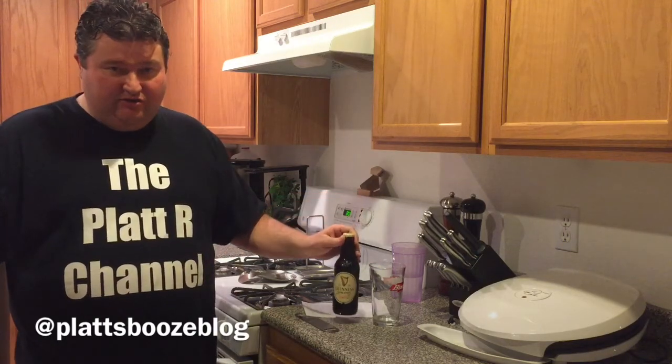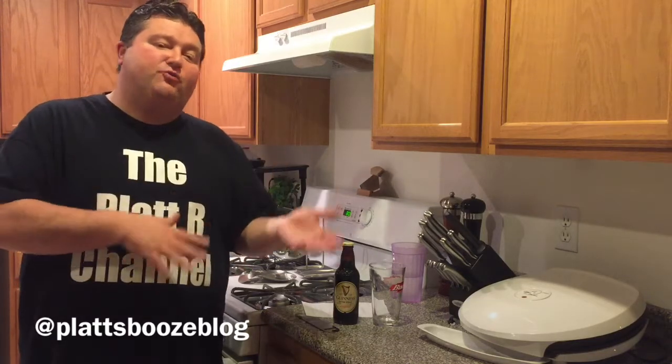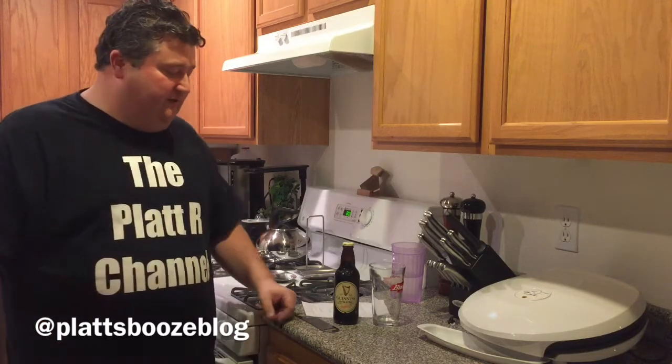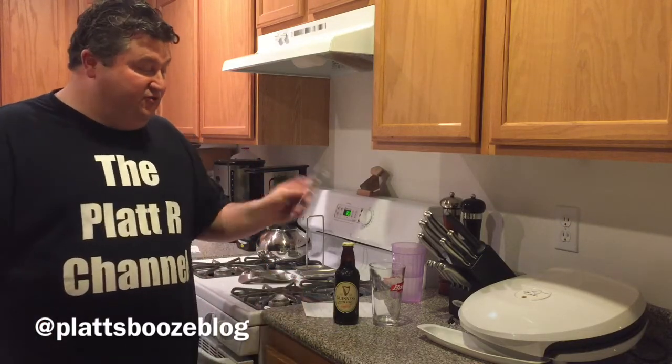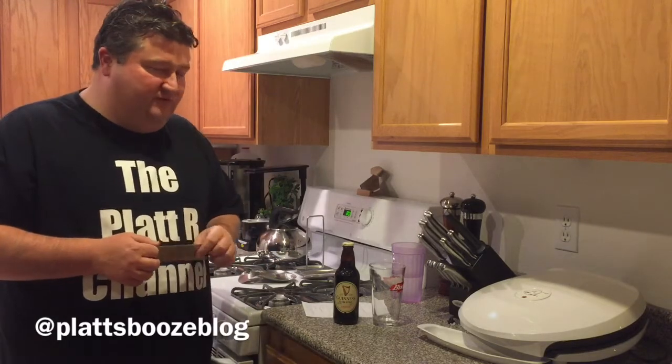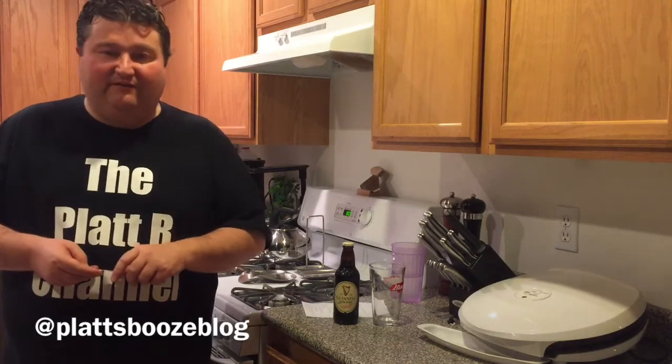The particular one we're going to try today is the Guinness Extra Stout. Guinness produces probably the most popular stout in the world. The one most of you might drink is actually the Guinness Draft Stout, which comes in at 4.2% ABV. This particular one comes in at 5.6%, so this is a little more ramped up dry stout. One note about Guinness — the brewery itself was founded by Arthur Guinness, who began his brewing career at St. James Gate Brewery in 1759.